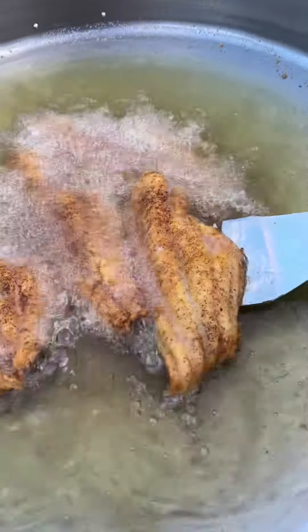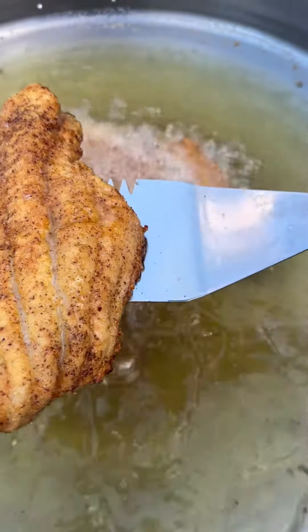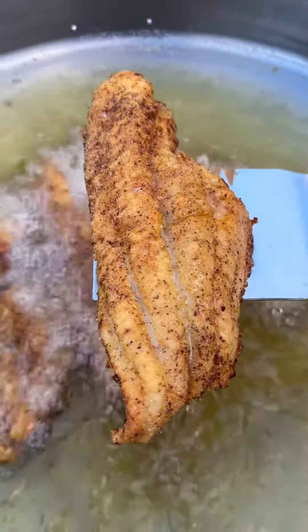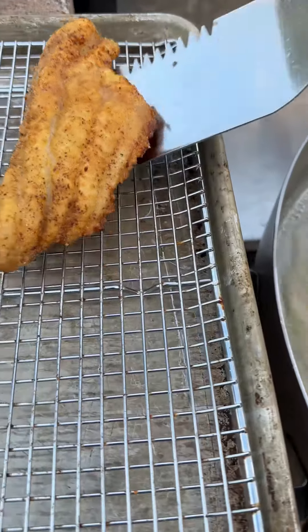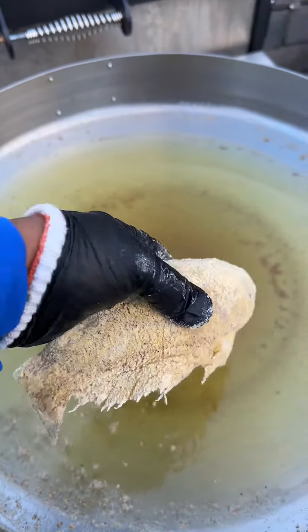Looks like the fillets are done — look at that crispy texture on the outside. Time to move them where they rest on the wire rack. Last but not least is the whole catfish.